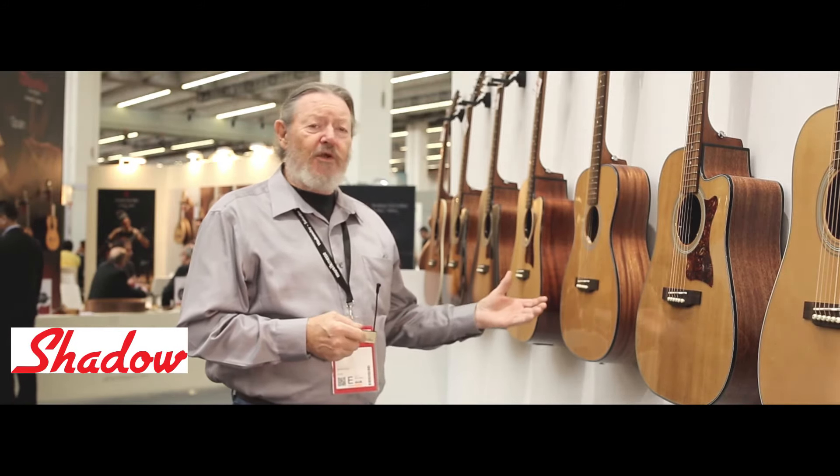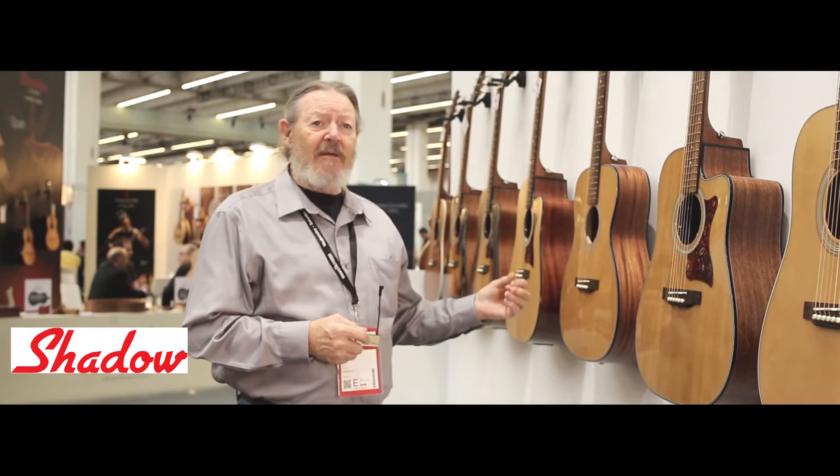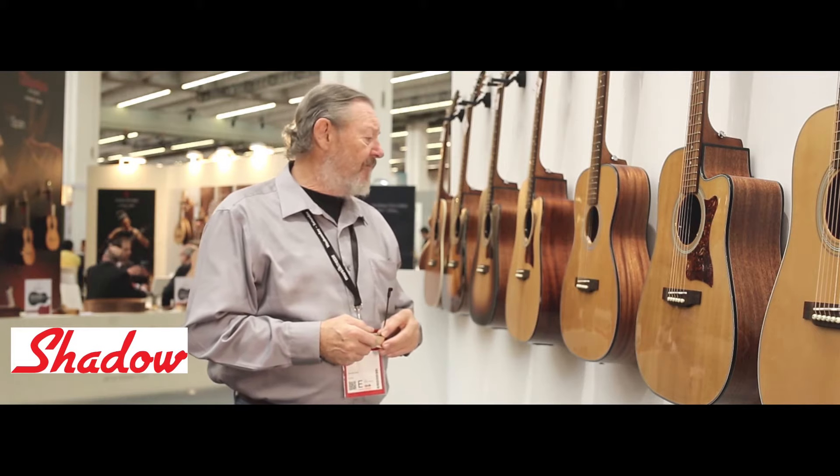He's using roasted European spruce for the top, European spruce for the braces, kaya back and sides, and the neck. The instruments are impeccable.